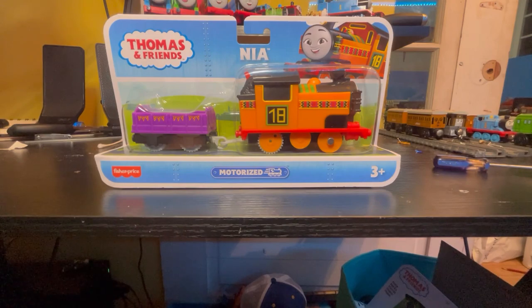I have a Trackmaster Nia here somewhere, but I can't really compare her to the other one because I don't have her put back together yet, I think. She's around here somewhere. It really doesn't bother to wear her, but yeah.